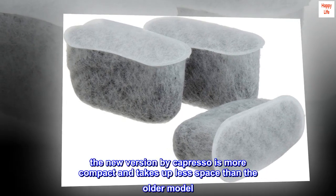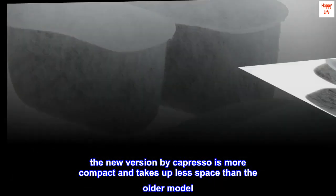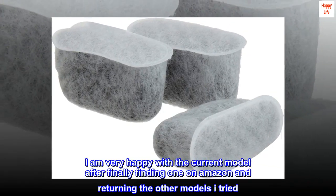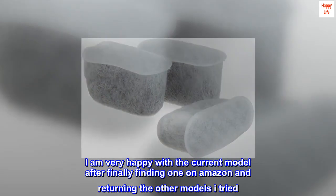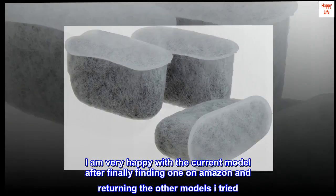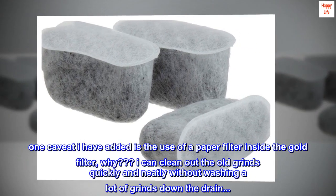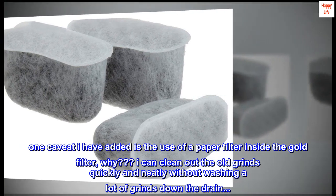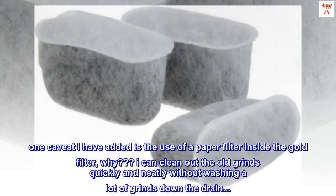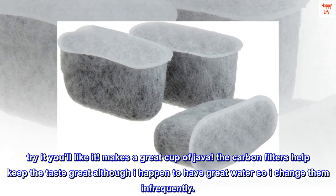The new version by Capresso is more compact and takes up less space than the older model. I am very happy with the current model after finally finding one on Amazon and returning the other models I tried. One caveat I have added is the use of a paper filter inside the gold filter — I can clean out the old grinds quickly and neatly without washing a lot of grinds down the drain.